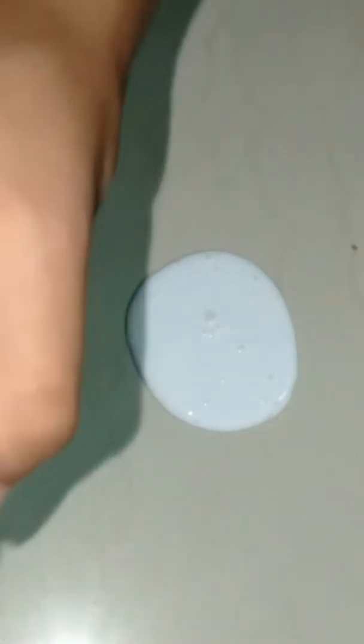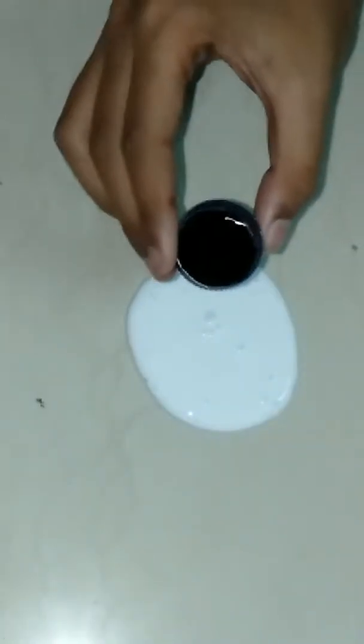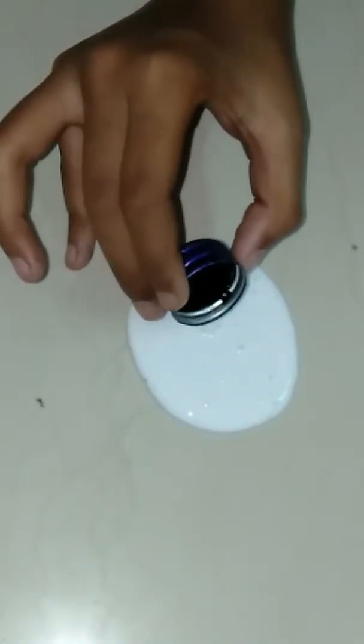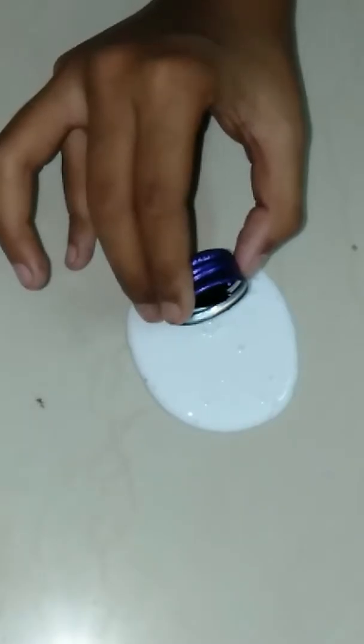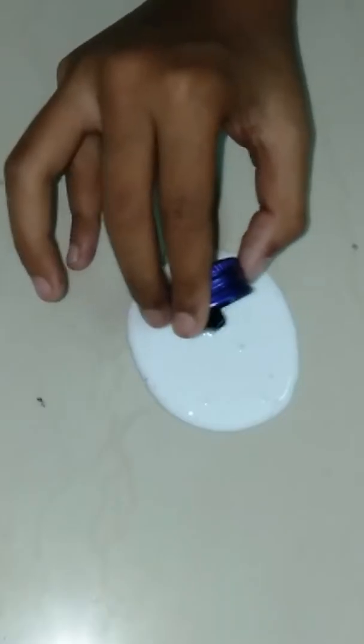Now I have a little part of the slime, and let's put the ink in. I've taken very little of this ink and I'm going to put just a little bit of it. I don't want to get it all over my hands, but it's really strong.